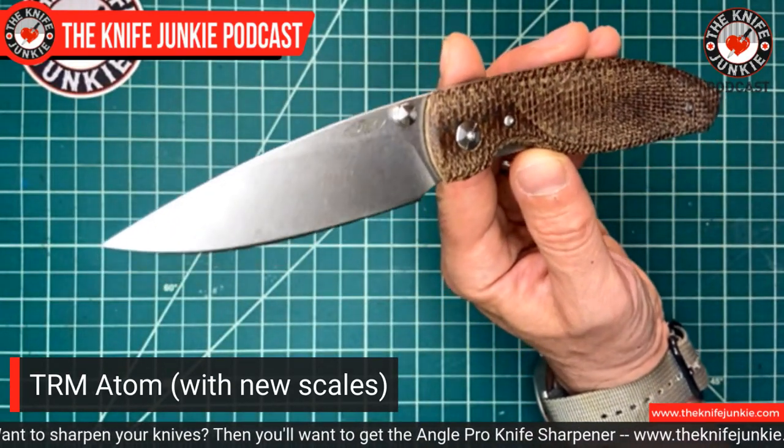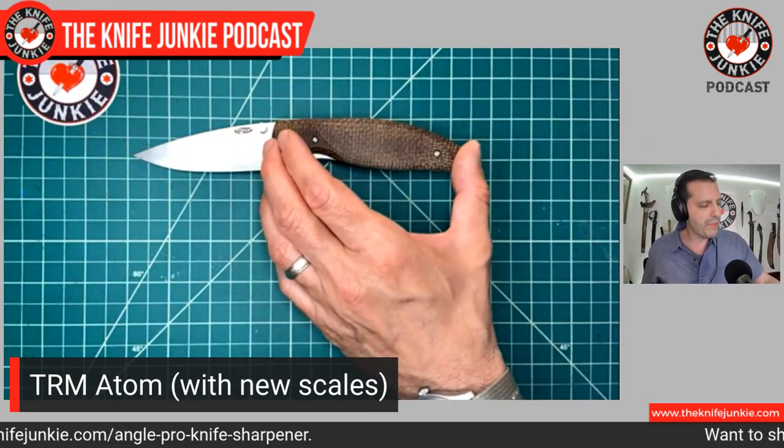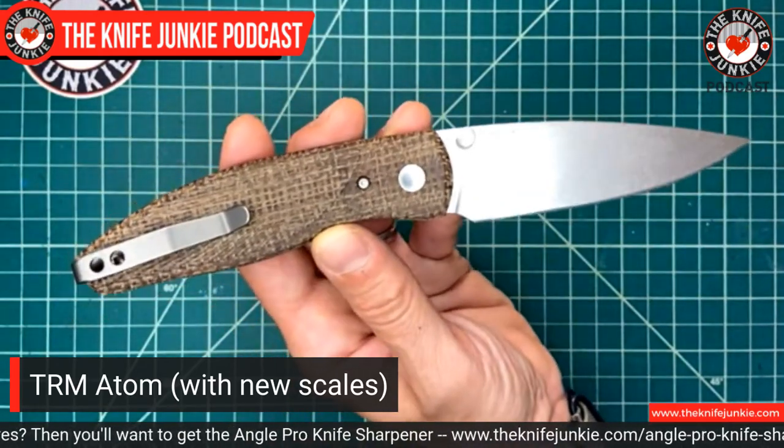I love burlap micarta, and to see it with this very fine milling was interesting. You look at the weave of burlap — it's thick and wide open — and it seems like it wouldn't mill nicely, but they got a beautiful milling pattern in it. It's slightly contoured in one direction, with a radiating wing pattern coming off from the front. It really dressed up this knife beautifully. I now have three different handle scales for this knife, which is one of the great things about TRM — Three Rivers Manufacturing — knives.